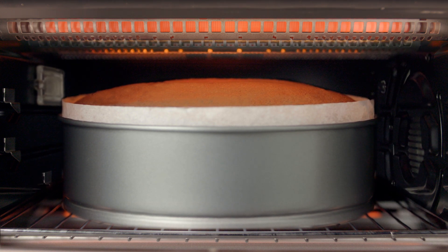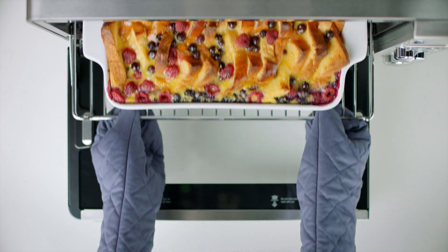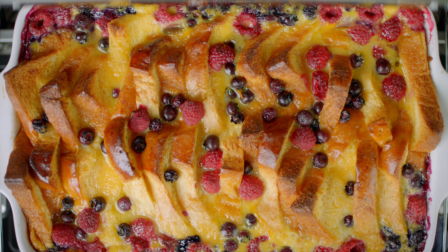With baking, for example, it can be a lot more delicate as well. You need to make sure that your temperature is very accurate and you want a nice even result throughout your cake or whatever you're making. So that's what we replicate when we're baking.